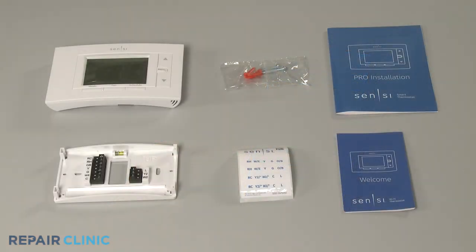The Scentsy SmartWall thermostat comes with a thermostat, a thermostat base, screws and anchors, wire labels, and installation and user guides.